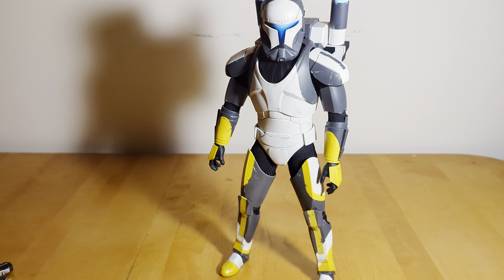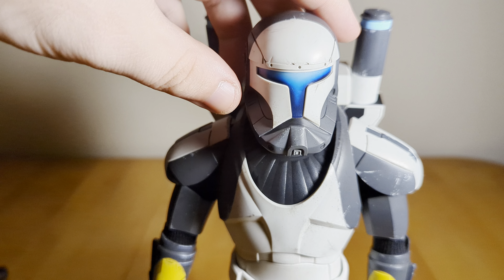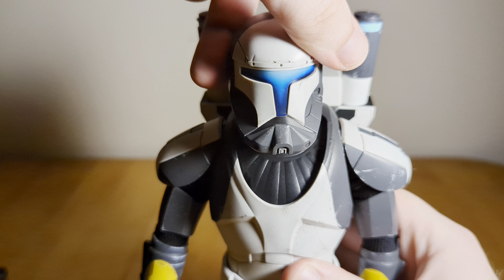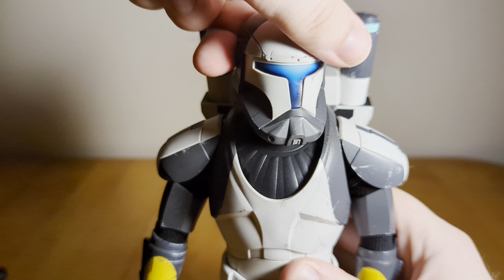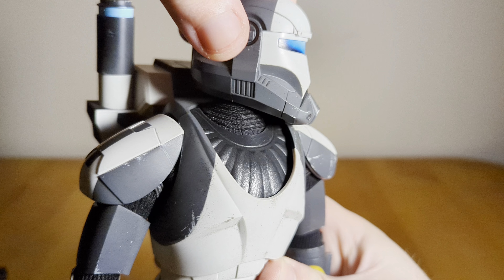I know for some people that's going to be a deal breaker, and I honestly don't blame you — these figures are really expensive. Taking a closer look at the head sculpt: they did one Commando before, the Kamino clone with gray markings. There are some sculpt differences with this figure, but the helmet is not one of them, which makes sense because they all share the same Commando helmet. It looks really good — I love how the visor looks. All throughout the figure there's nice subtle weathering, which looks really nice. I absolutely love this helmet design.